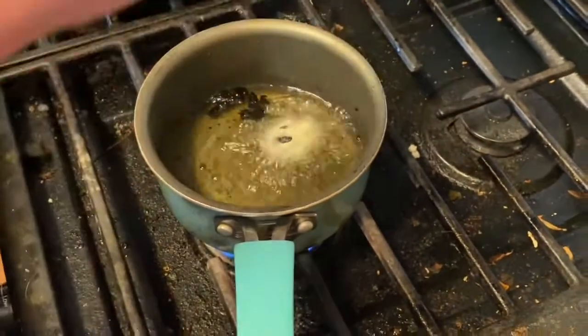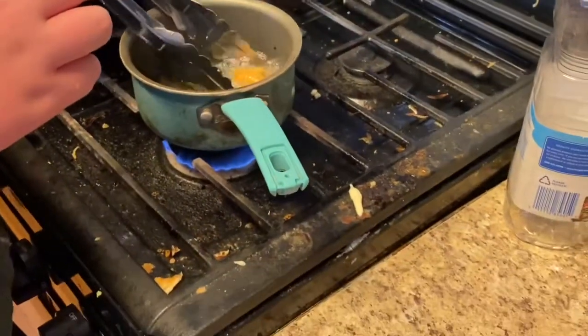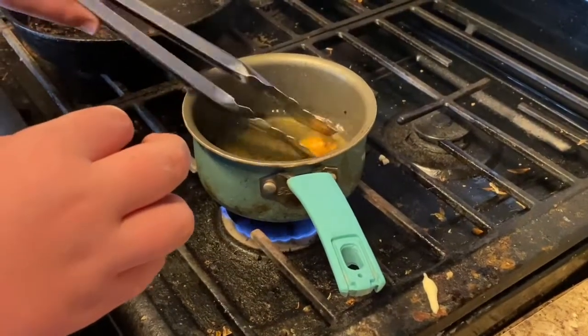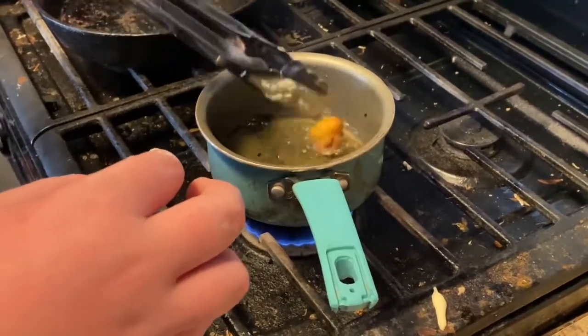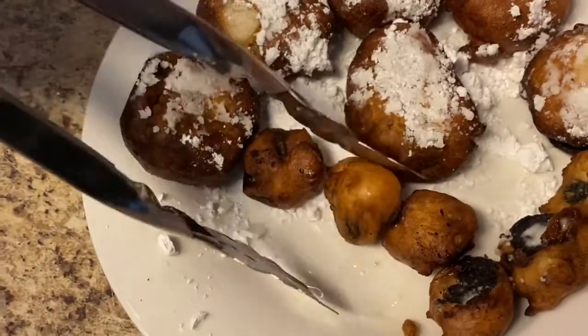I went ahead and did mini Oreos because I ran out of big ones — they're made just the same. You're going to wait until they're golden brown so there's no goo on the inside. Just like that, throw them down, add some powdered sugar and toss them in there.